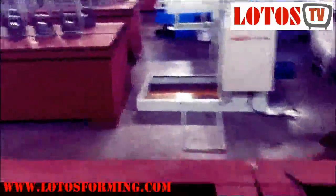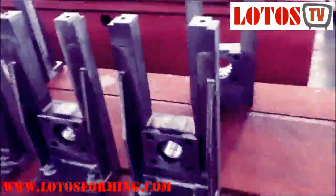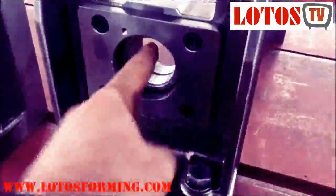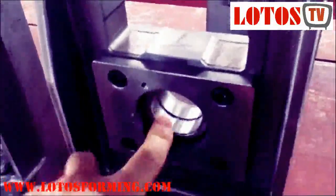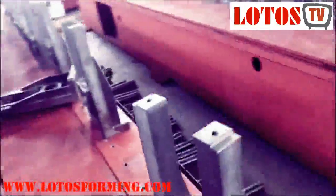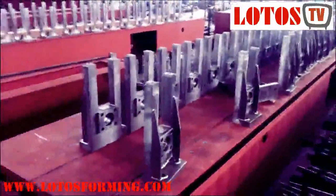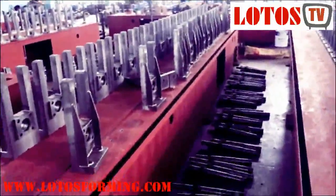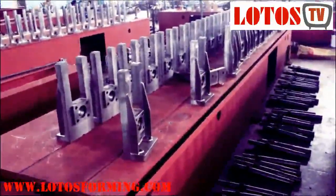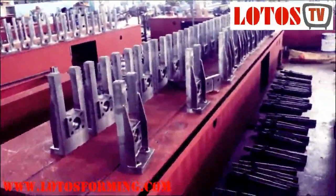I want to show you the other type of pillar — we call it the casting pillar. Here you can see it is already installed on the machine. This is a casting plug. The down housing bearings are already fixed here; inside there is a bearing. Mostly we use SKF bearing, and it has a cover. For Lotus Forming machines, we design and use parts according to your drawing and your budget.